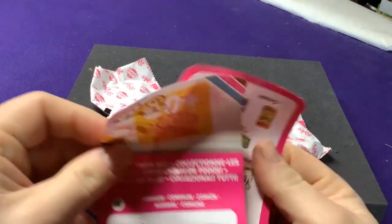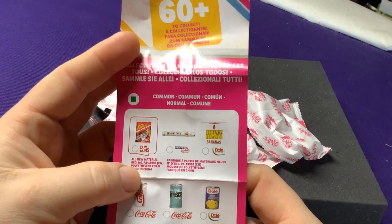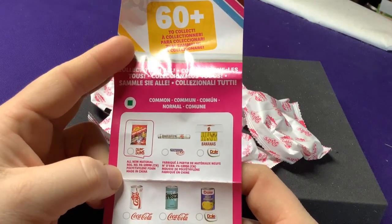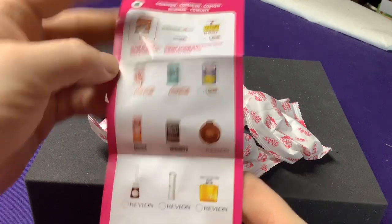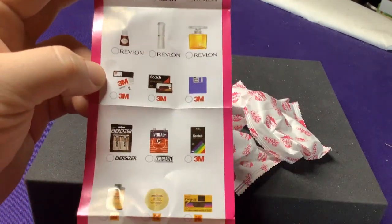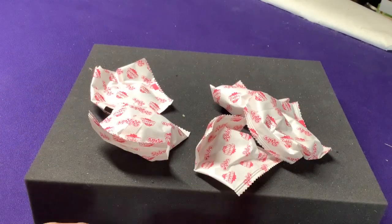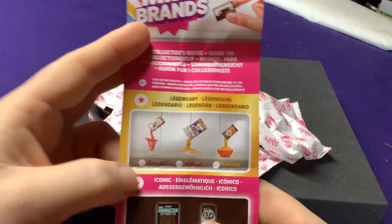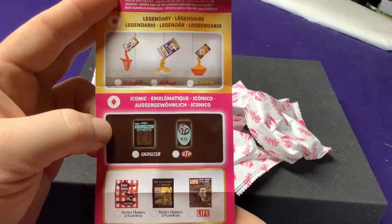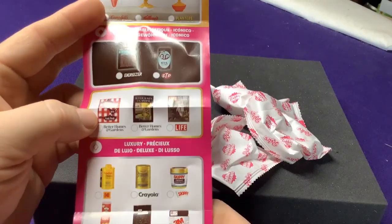It says 60 plus to collect. They have rarities of Common — there's a little green square. You're going to get things like gum, Mentos, Goze Bananas. We're going to get some Revlon products, some 3M stuff, batteries, Kodak, oil. There are Legendaries, which are the pouring ones — really cool. There are some glow-in-the-dark ones, which are Iconic, plus some old magazines. Just really neat.